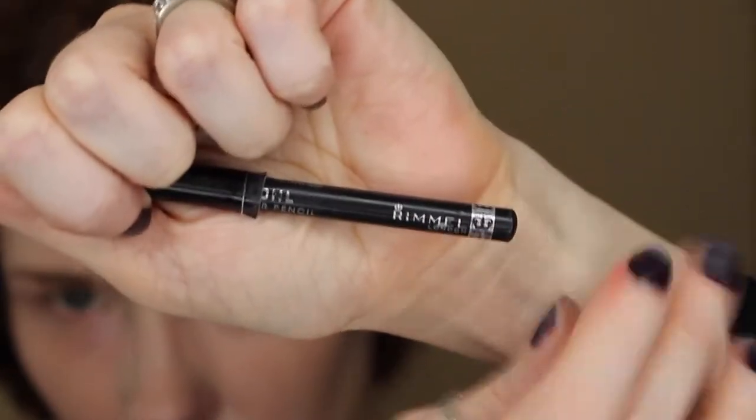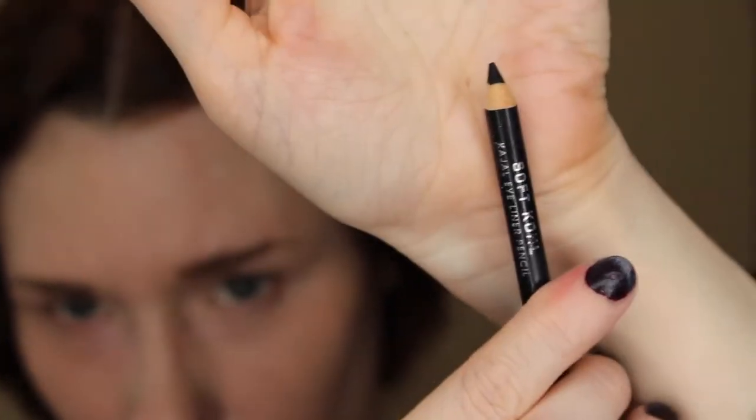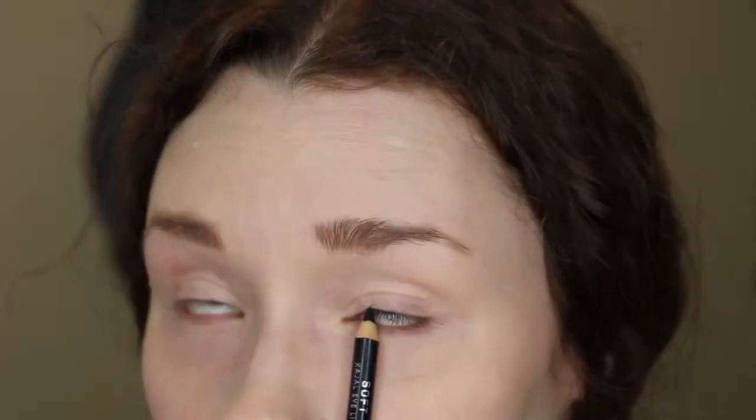Next I'm using a Rimmel Black Kohl pencil — just a really basic black eyeliner. This is to fill in the lash line, just the top lash line and not the bottom.